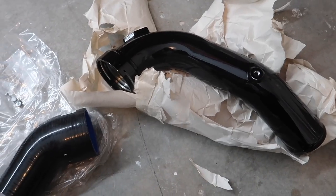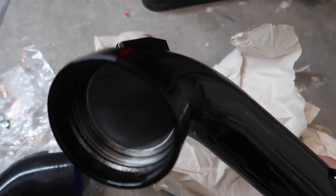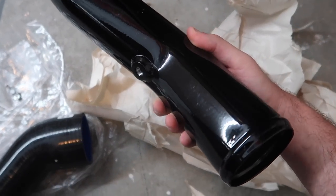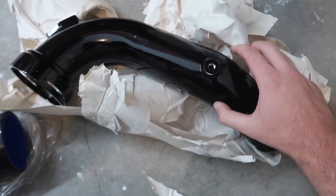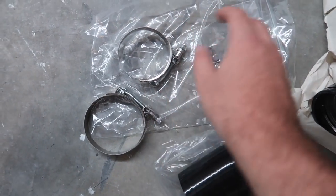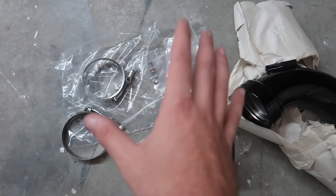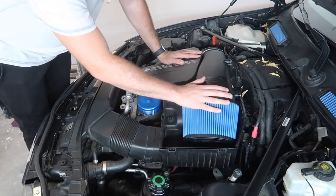What we got here is the Burger Tuning elite charge pipe. This thing is an absolute beauty. I love the gloss black finish — it's going to look super slick in the engine bay. It even has upgraded ports for those running massive power gains, though we're not doing that for now. We did blow out the charge pipe that's currently in our car. It comes with everything you need, even the port block-offs. Let's get into the install.